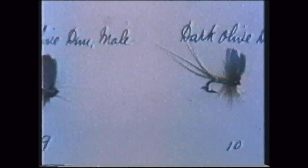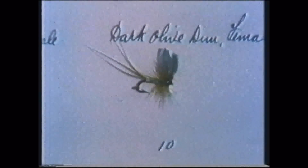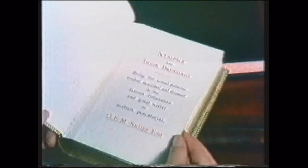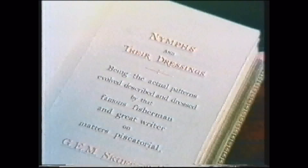He even went so far as dressing different patterns of male and female insects. But in 1899, a letter was published in The Field that Halford and his followers were never able to accept. It came from G.E.M. Skues, an innovator who had the temerity to suggest that it was equally ethical to fish for trout with a nymph below the surface of the water. And so began a controversy that was to be argued and debated heatedly for 40 years and more.